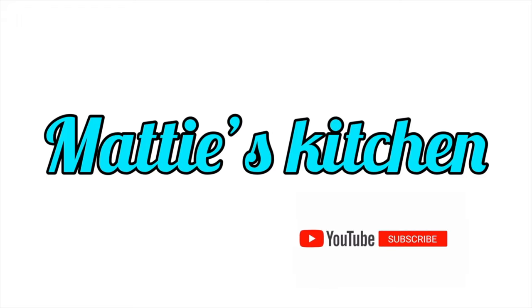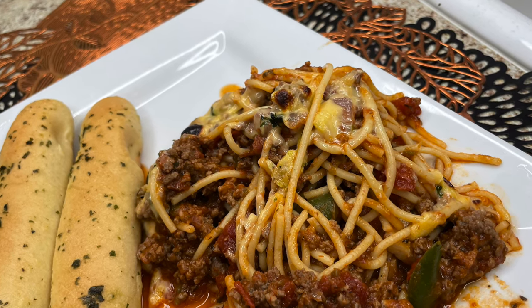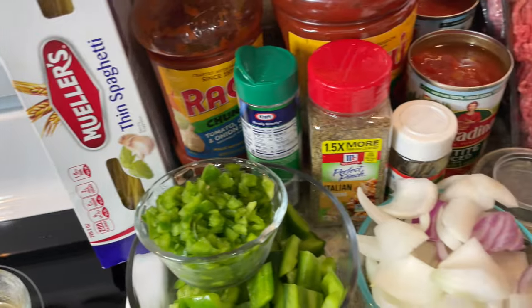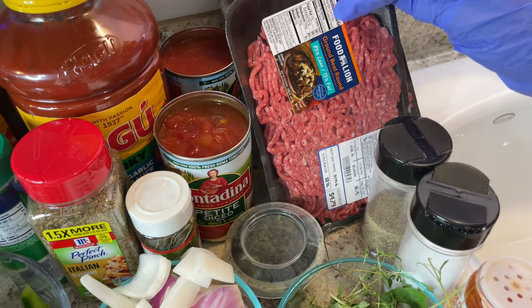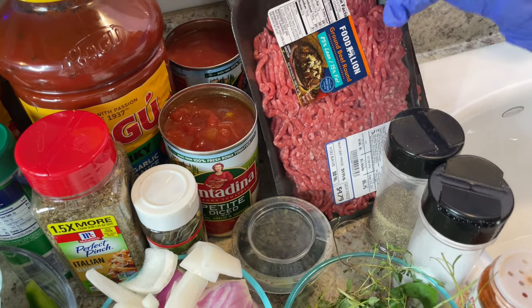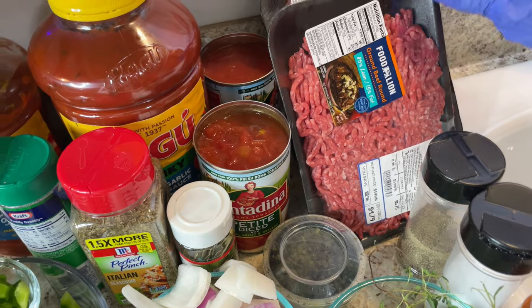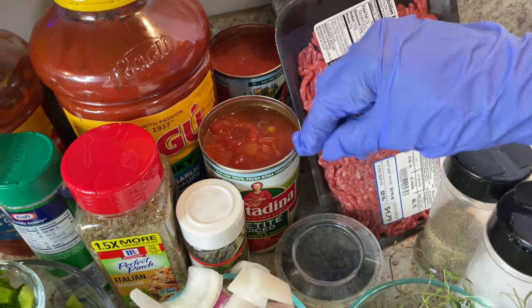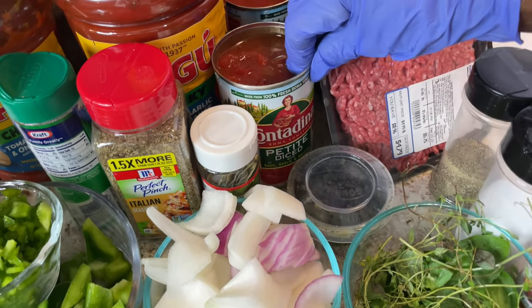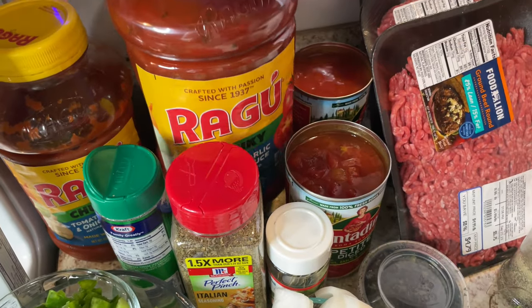Hi y'all, this is Maddie from Maddie's Kitchen. Today I'll be making some baked Italian style spaghetti with noodles. I'll be using some ground beef — 85% lean and 15% fat, about three to four pounds. I might not use all of it. I'll also be putting in some petite diced tomato with garlic and onion flavor and some Ragu garlic and onion flavor sauce.